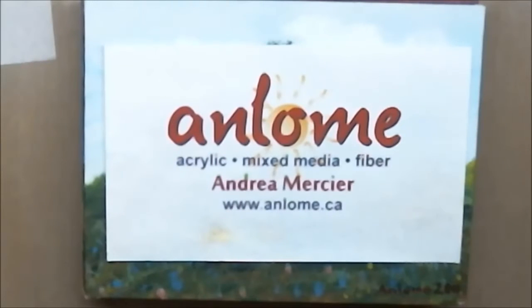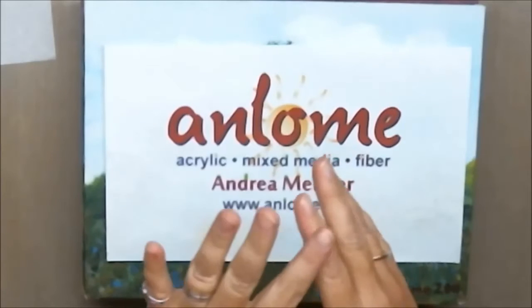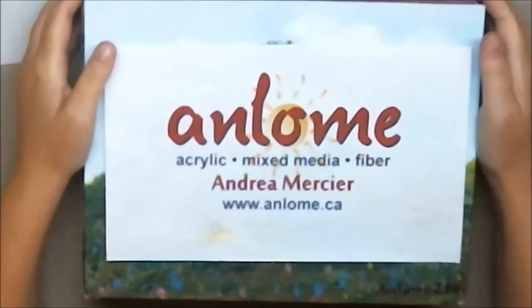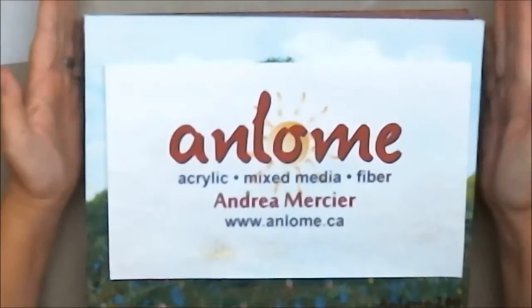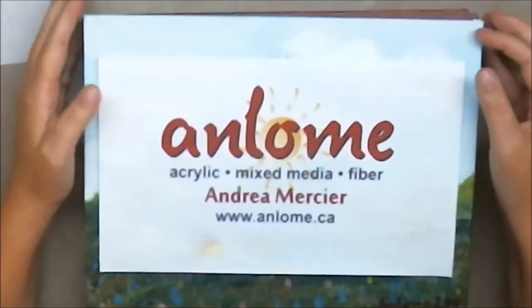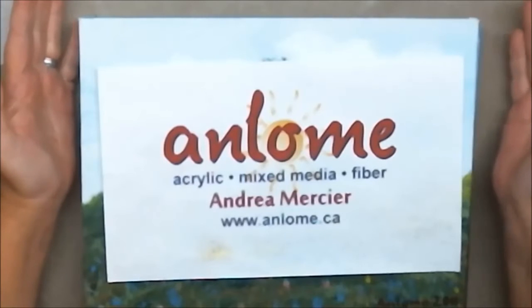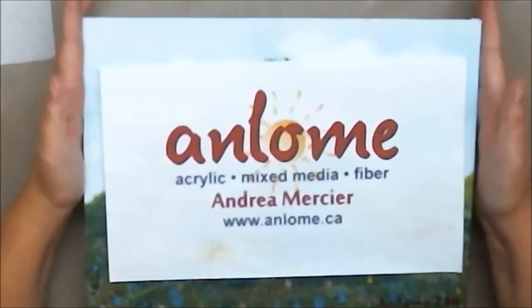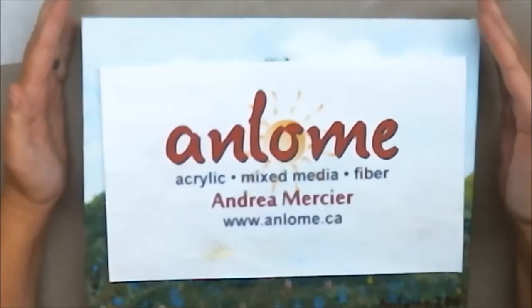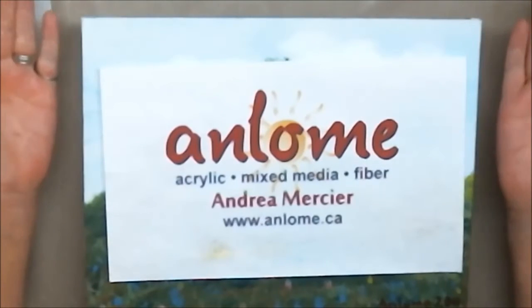Hi everybody, it's Andrea Mercier, aka Anlum, and welcome to my studio. I'm in the process of editing a couple of other videos to put out on YouTube, and I watched recently a couple of art journal flip-throughs. I don't do art journaling — I've talked about that in other videos. I like the techniques that art journalers do, however I just don't do art journaling. I enjoyed learning this past summer how to make an art journal, but I don't like filling it, so I don't have an art journal to flip through.